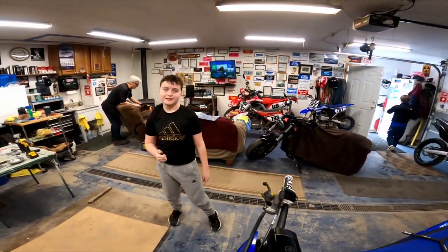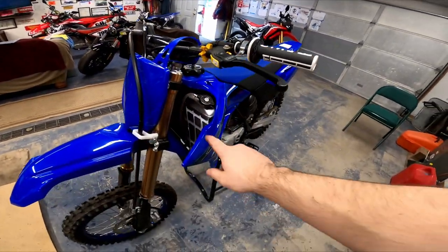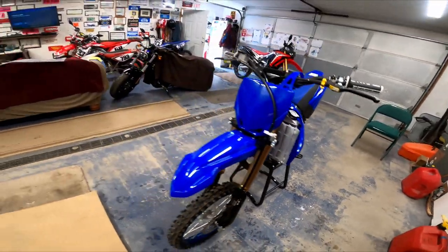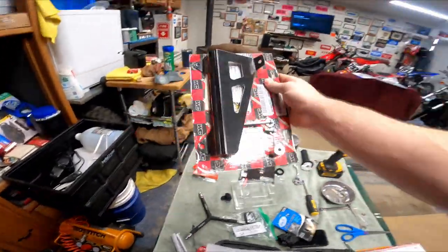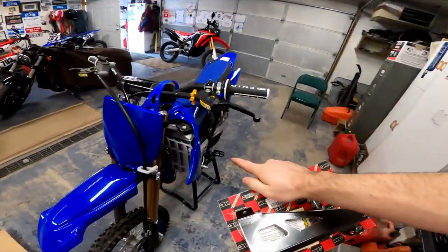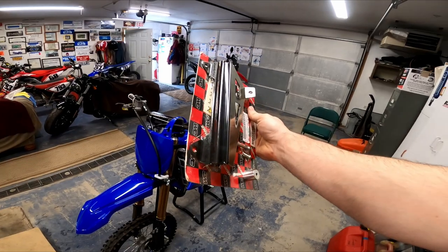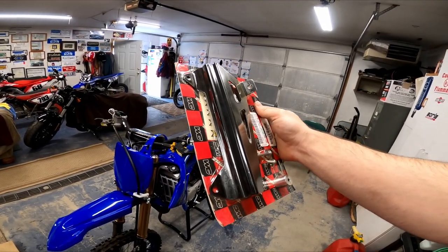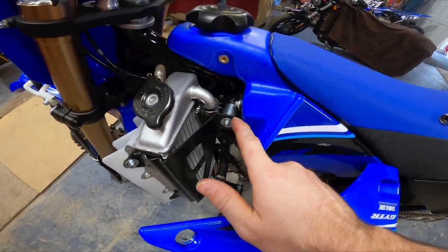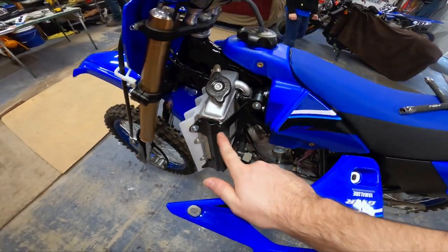Fork bleeders are in. Next is the Works Connection radiator brace. I'm not doing a full install how-to on this because looking at the brace, it's just three bolts and done. It's only one radiator on these bikes. I ordered the black one — they come in chrome or black. We went with black for both bikes.